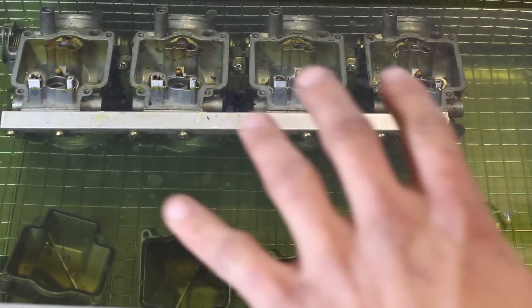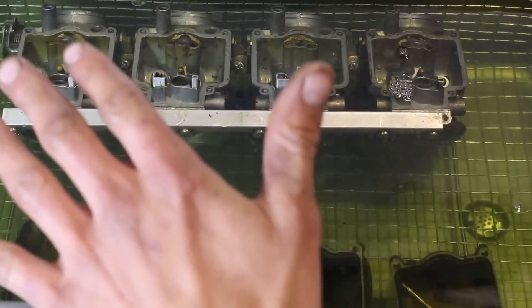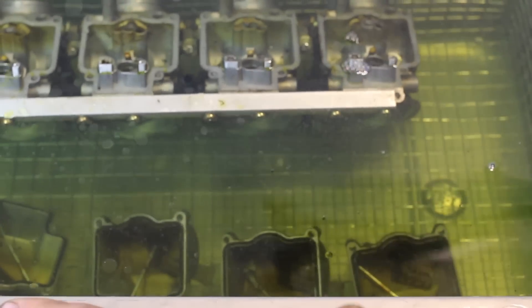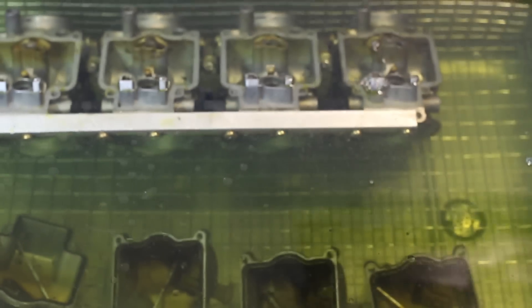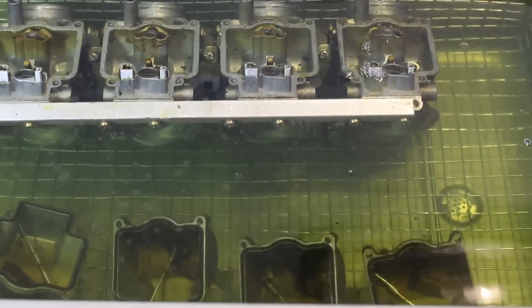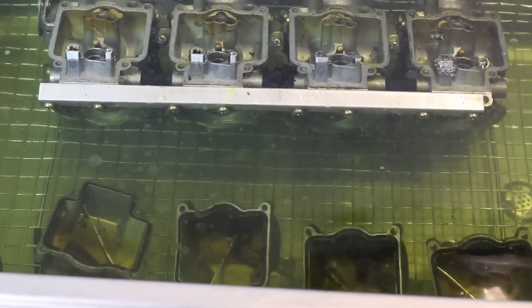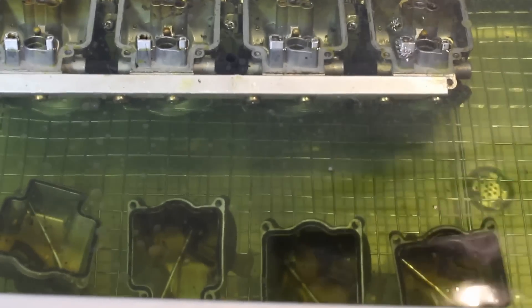All right, so now that everything's in here, we're going to turn this on. In case you don't know how this works: basically this unit will send ultrasonic frequency into the parts you're trying to clean, and it'll vibrate at a supersonic level and blast all that dirt and debris out of all the nooks and crannies. It really gives you a pretty cool cleaning action, so we're going to start this up.